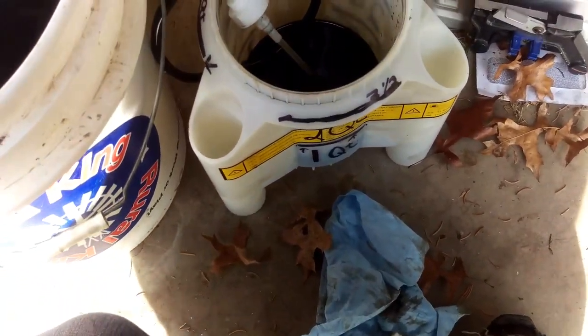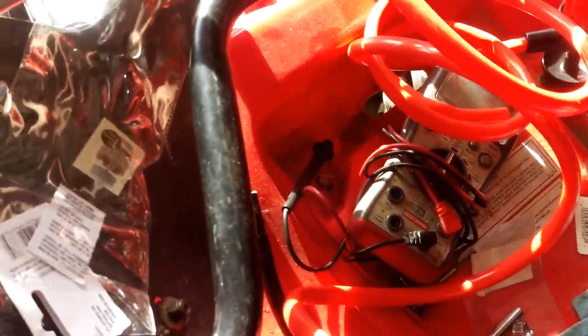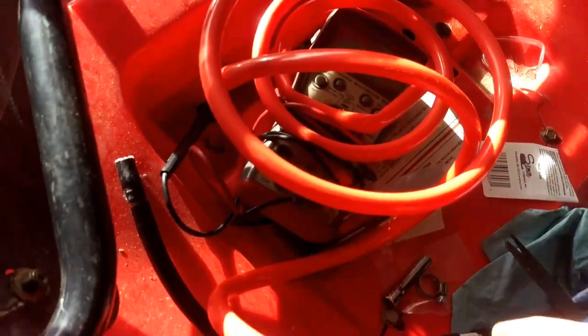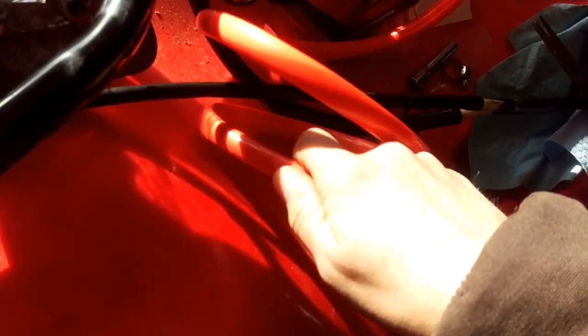Now we're on to the Harbor Freight fluid transfer. Basically this fits in the hose here — you want to make sure you put this on the end. So this is the end and this fits right into there. I want to stick a little bit out so down the road I can remember what I did.